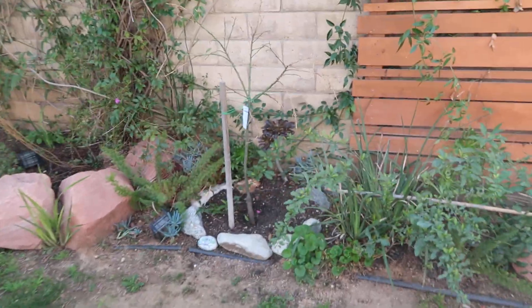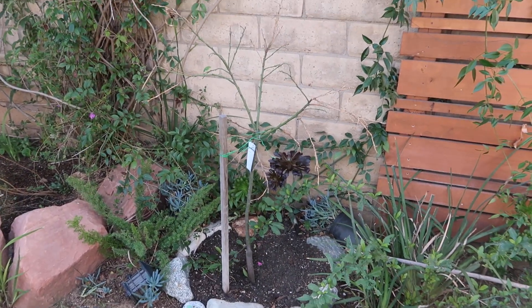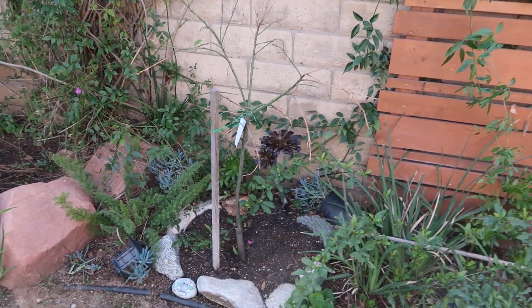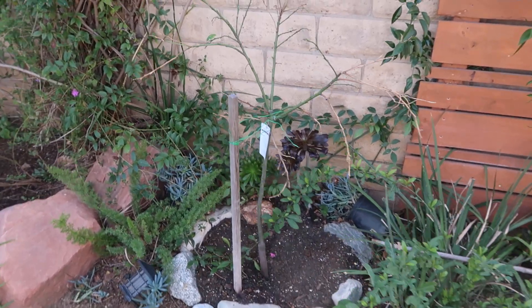Let me go ahead and show you guys what I'm talking about. As you can see, this tree doesn't look like much - it looks basically like it's dead. If you guys have had a tree like this, I don't want you to get discouraged, and I'm going to point out the reasons why you shouldn't get discouraged.